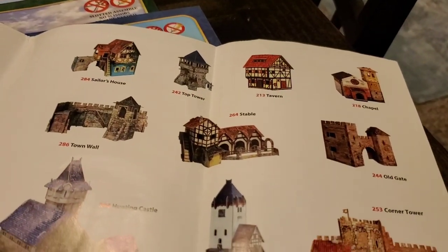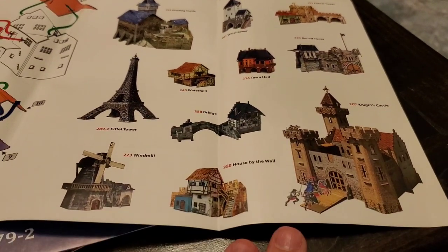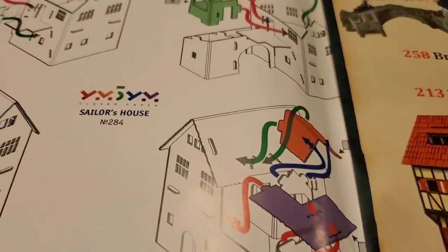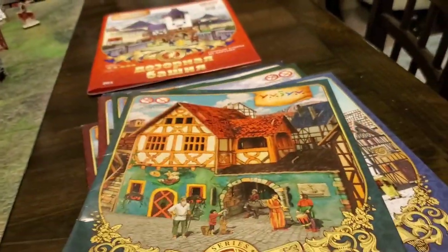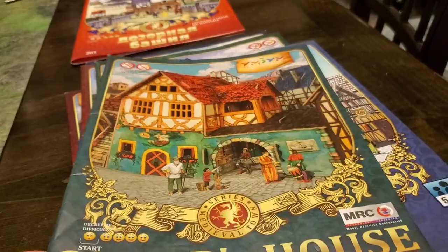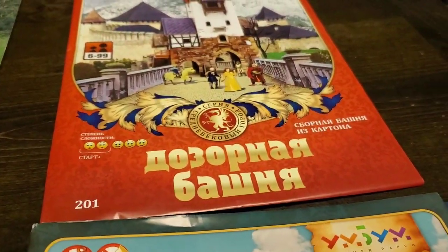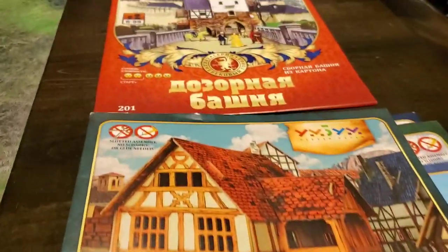Each package has a whole list of all the other buildings you can get — stables, a tavern, a chapel, corner tower, hunting castle. They have other model kits as well. Here's one that's actually in English: the Sailor's House. Now folks, this is one of the rare times I might recommend that if you see two of the same sets and one's in Russian and one's in English, go for the Russian one.